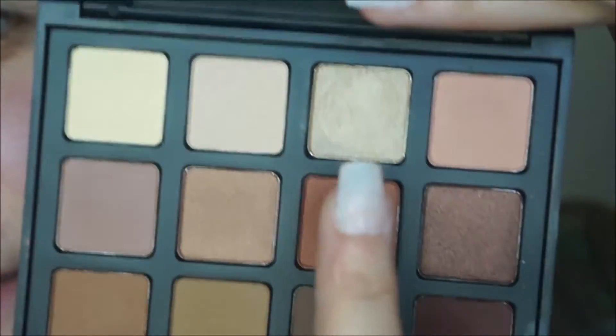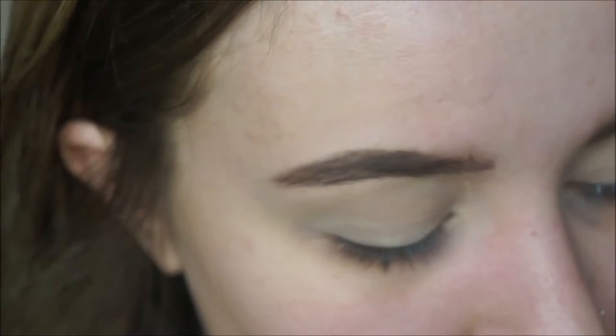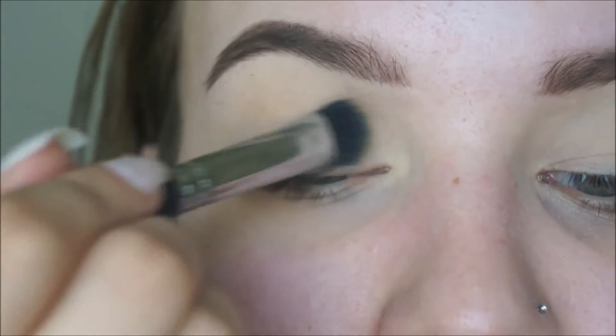From that same Morphe NB palette, I'm going to take this shimmery shade on the same brush and pat that on my eye.